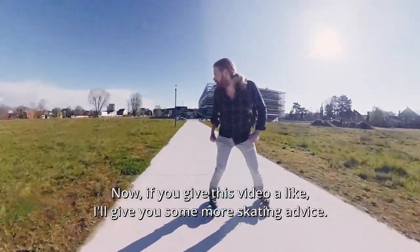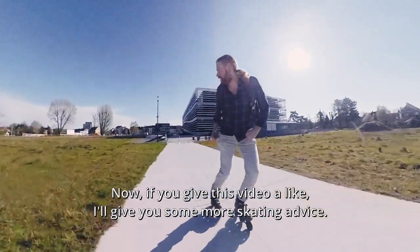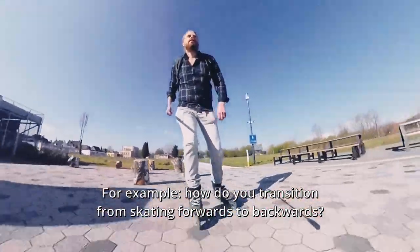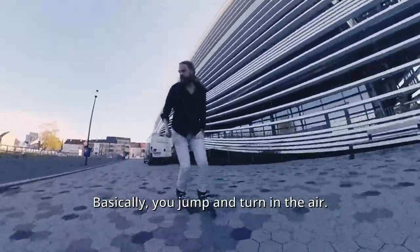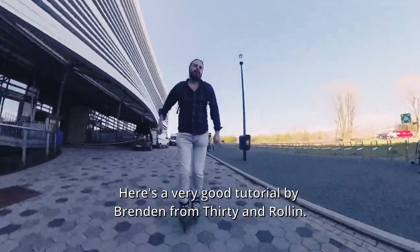If you give this video a like, I'll give you some more skating advice. For example, how do you transition from skating forwards to backwards? There are several ways, but this is my favorite: the 180. Basically, you jump and turn in the air. Here's a very good tutorial by Brandon from 30 on Rolling.